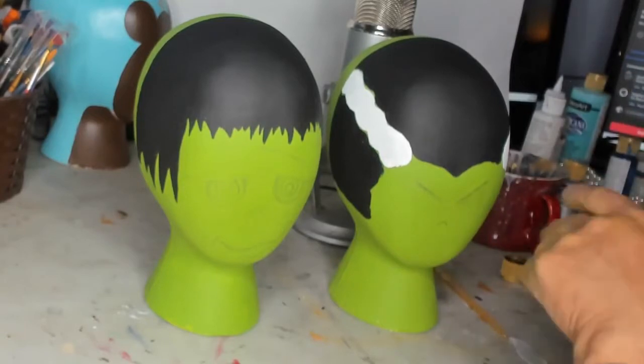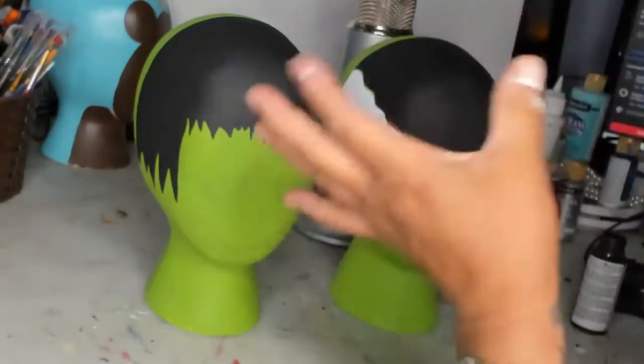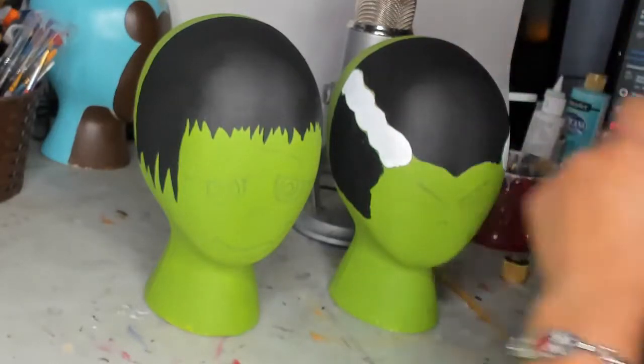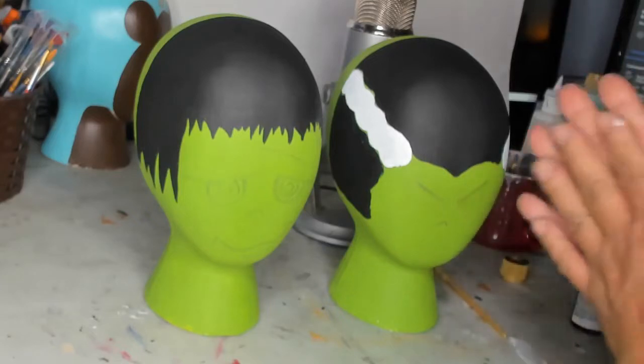For those of you that might have seen, I did a head — it's almost a 50s style Frankenstein bride for a lady that wanted to order. But she kind of wanted cartoon style too, so I told her I'm going to go ahead and make these cartoon style on flat faces in case she didn't like the other one. But I haven't heard back from her, so I don't even know if she's going to want any of them.